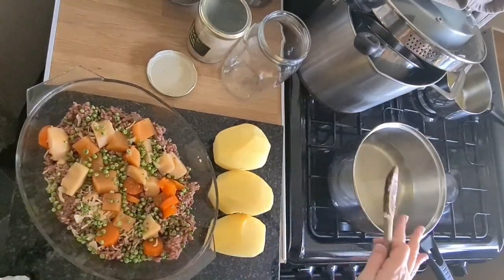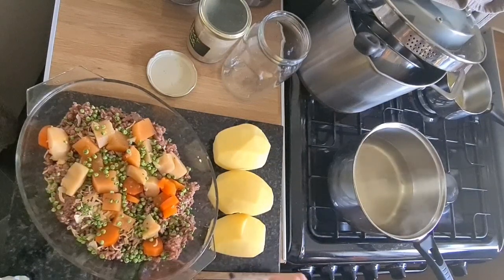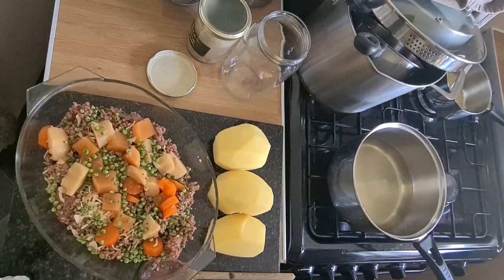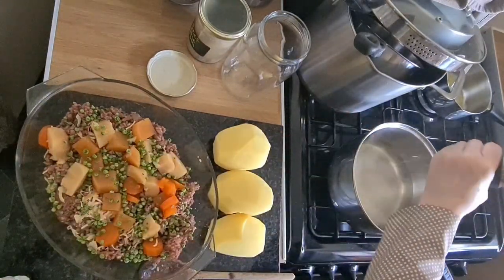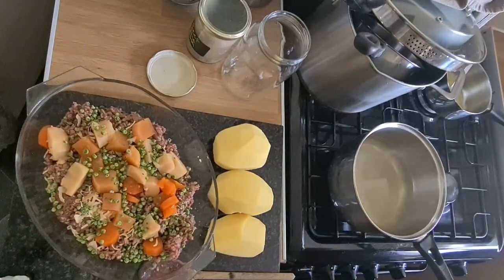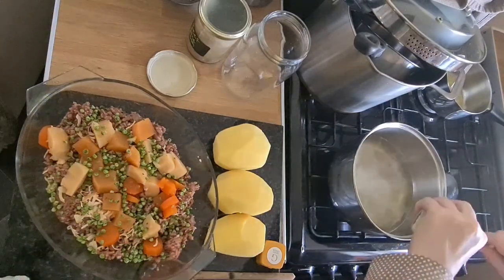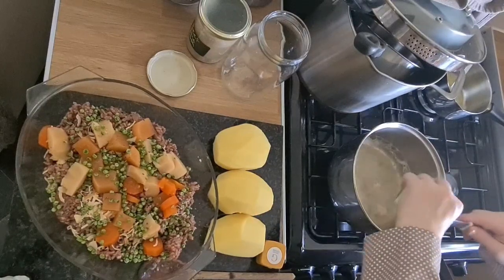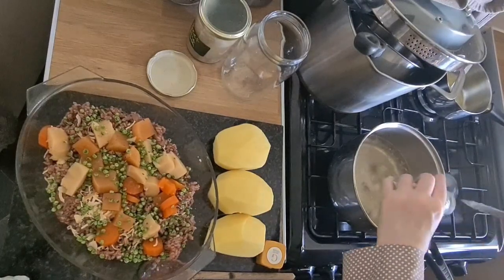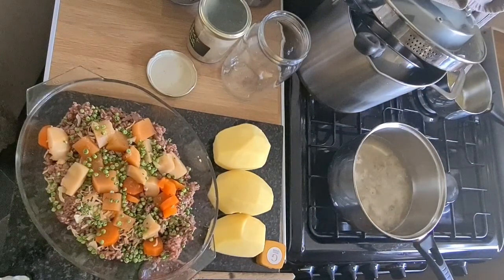The gravy is heating up, so that's great. Let's put the salt in the gravy - just a bit because it's Himalayan sea salt, it's all good for you. And a bit of onion powder as well. I quite like strong onion and garlic, so let's put some of that in too.